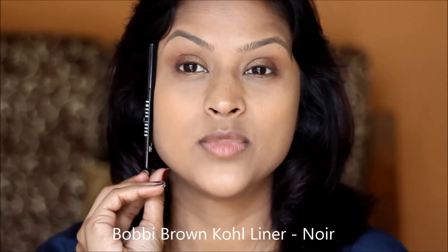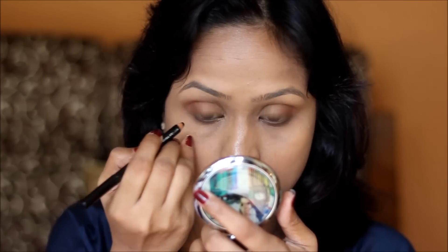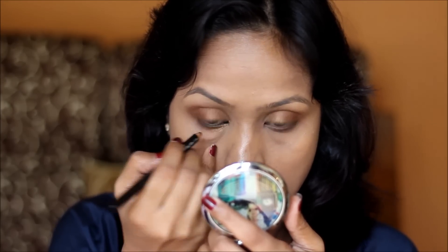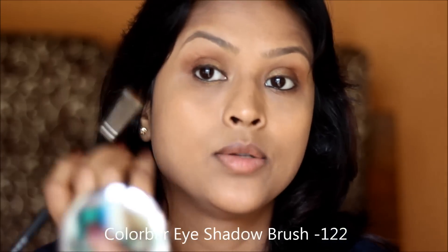I'm using the Bobbi Brown Kajal in Noir. To keep this look soft, I'll use it as an eyeliner and smudge it, using the Colorbar 122 brush to quickly smudge it on both eyes. Then I take the same brush with some of the brown eyeshadow and smudge it on my lower lash line so the look looks more balanced.